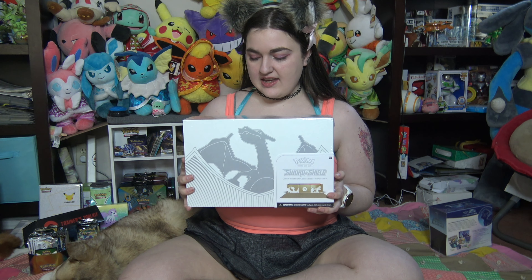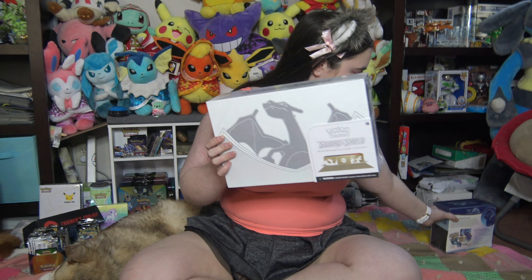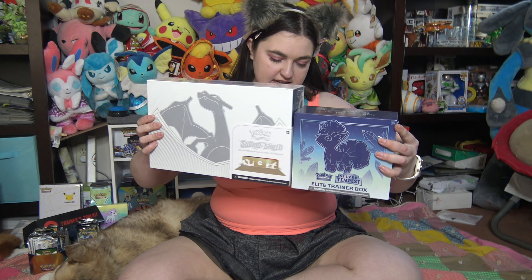Hi guys, today I have the Sword and Shield Ultra Premium Collection Charizard box. It's the size of a regular ETB but it's taller and definitely wider.